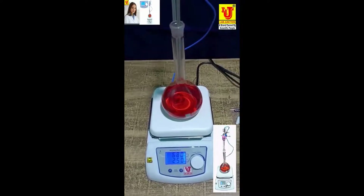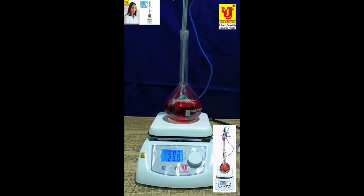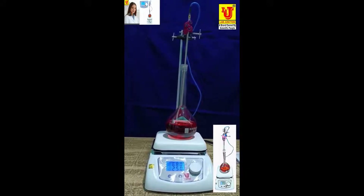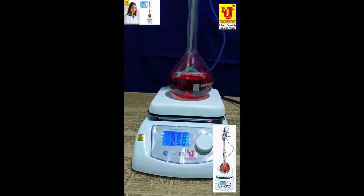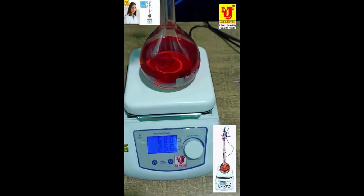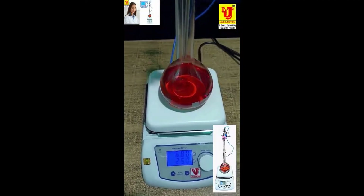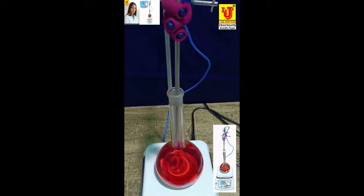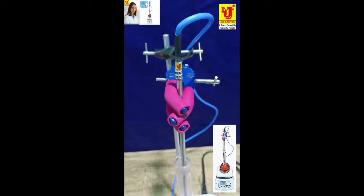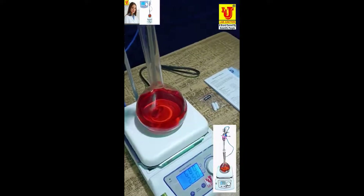Black junction digital hot plate stirrer. Speed range: 200–1500 RPM. Temperature range: Ambient plus 5 degrees Celsius to 380 degrees Celsius. Lengthy 842, as per quality standards for laboratory and industrial use.